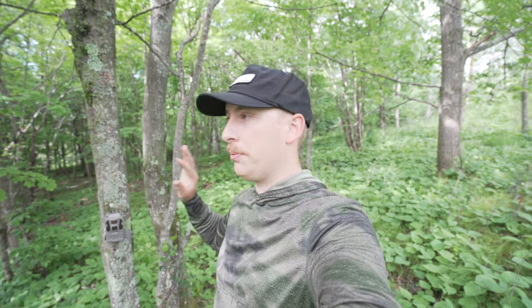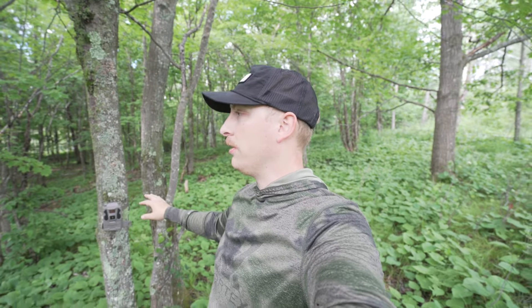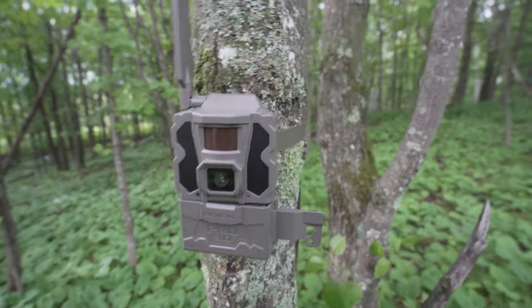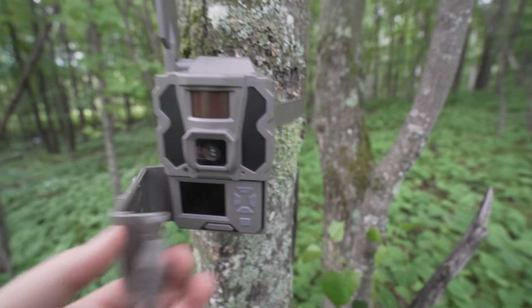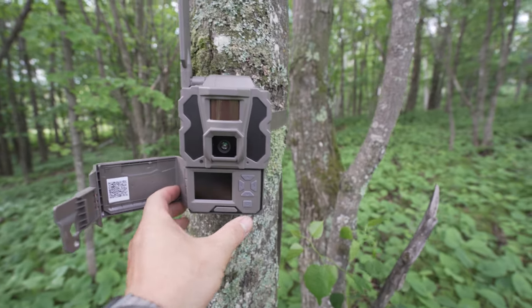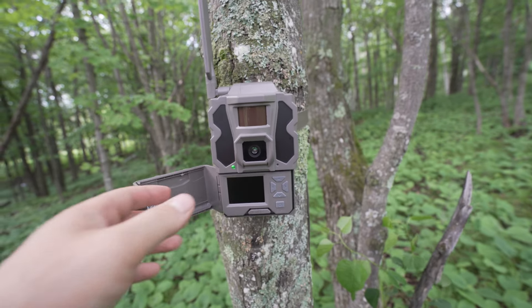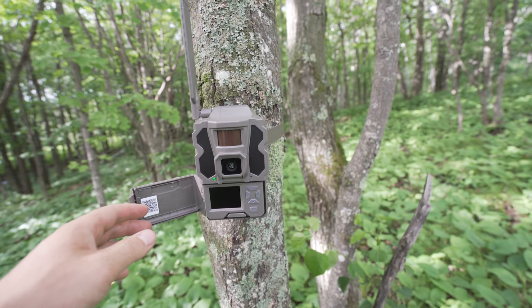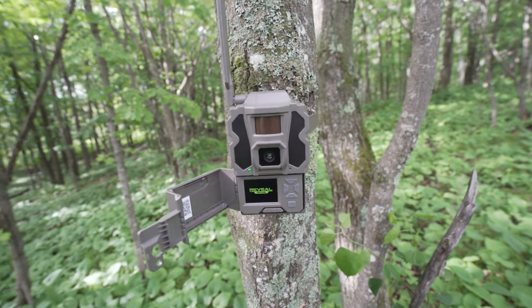All right, we're in the field with the Pro 3.0. I'm going to set this up in real time and show you how quick and easy it is. The only thing I've done so far is activate the camera. I'm going to flip it on to cell cam mode, and I'm going to show you the live aiming feature, which I haven't used yet — that's a new feature with the 3.0s. I've got no SD card in here, just using the internal storage.